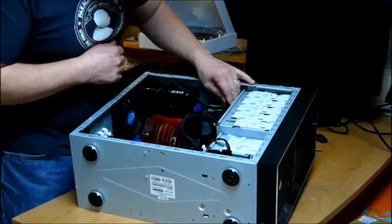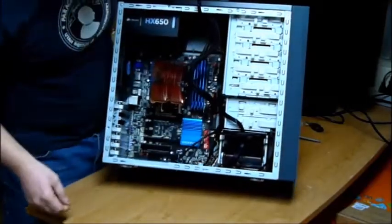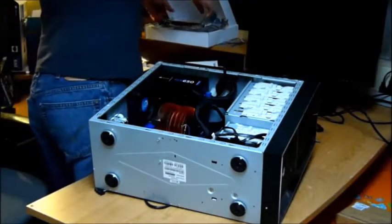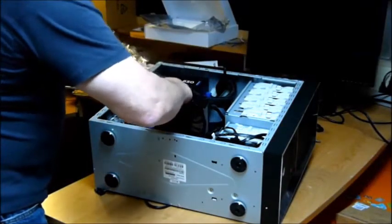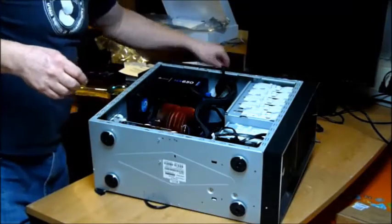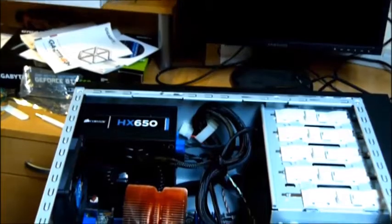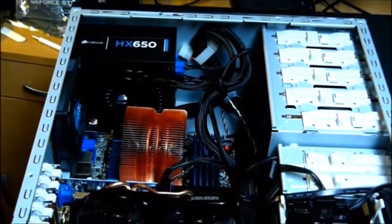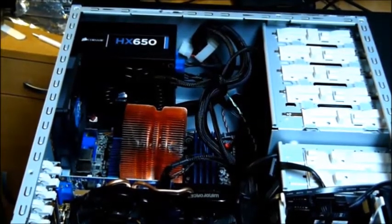Make it neat but not tight. Pretty much got everything wired in here. Last step is putting in the cool video card. Bring the power cable over. Well there you are kids — my new Gigabyte-based computer, all wired up and ready to fire up one more time and see if it still works.